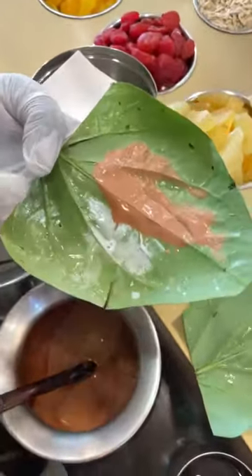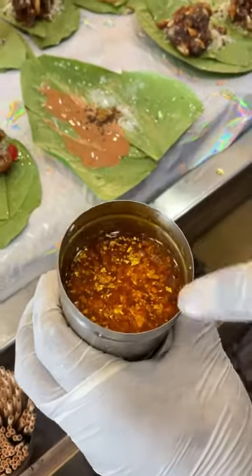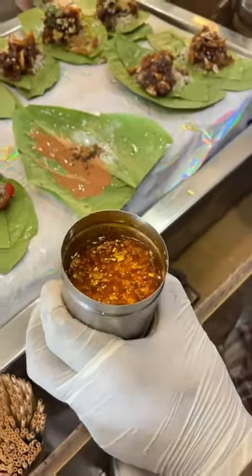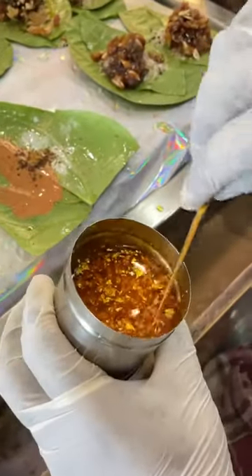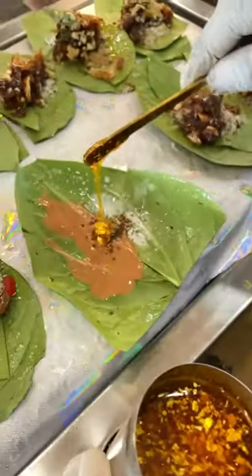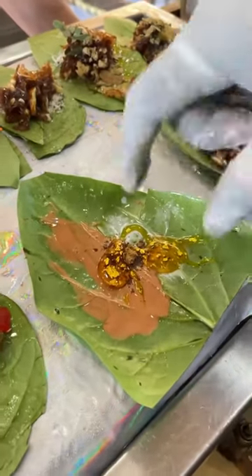What does it do? It is good for health. This is Kesar, and honey. This is our mixture and we will mix it well.